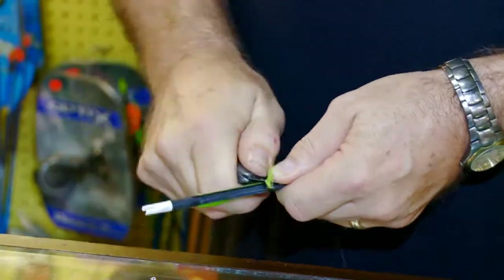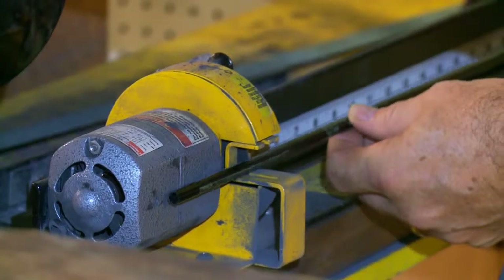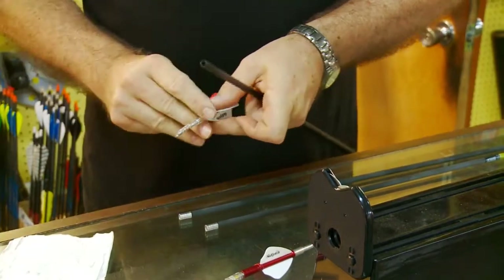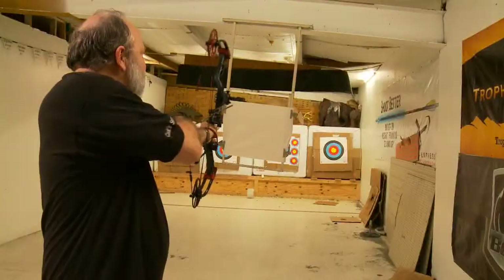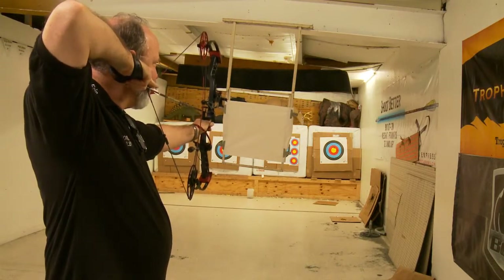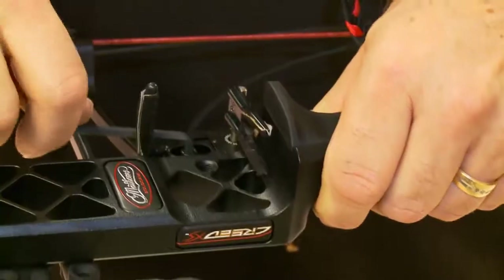To install the APE system to an already fletched arrow, first cut two and three quarters of an inch off the back of your arrow, and glue in your arrow's required insert. A quick paper tune is now recommended to assure the new arrow is leaving the bow clean. The balance and spine of the new arrow has changed, so slight adjustments may be required to ensure the arrow is leaving the bow as true as possible.